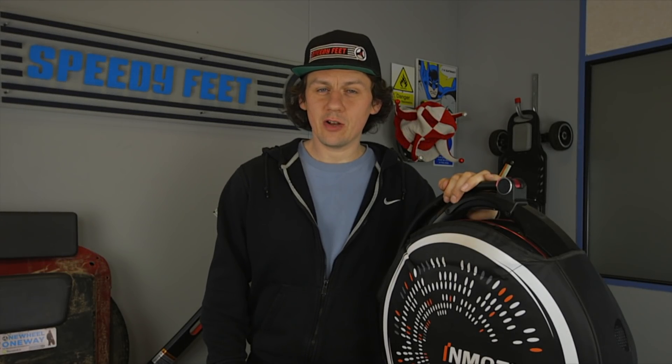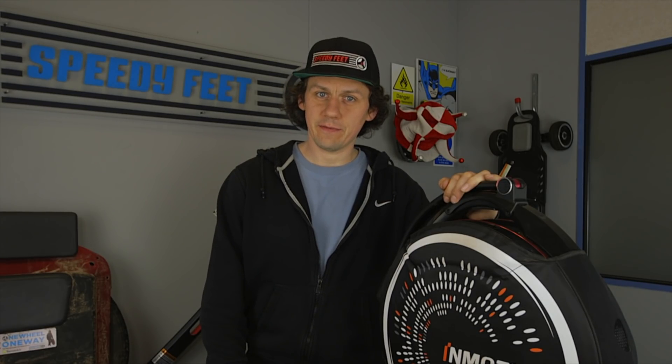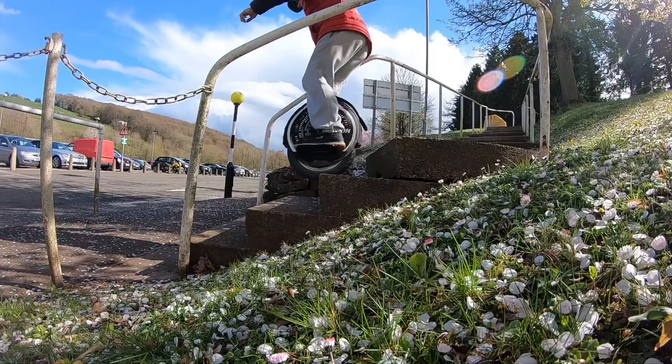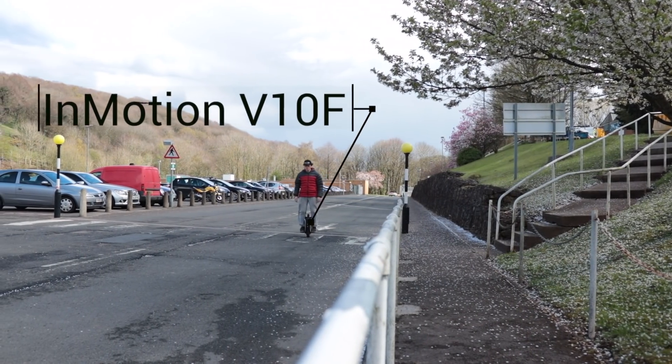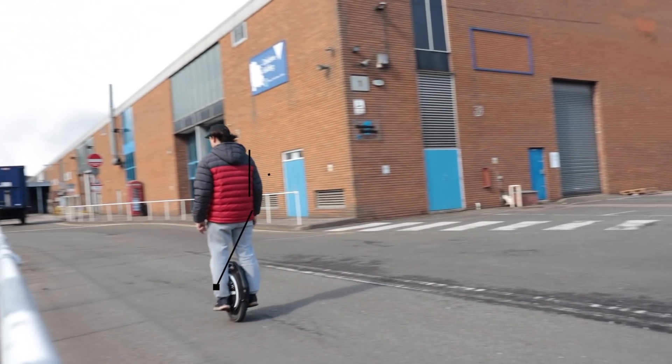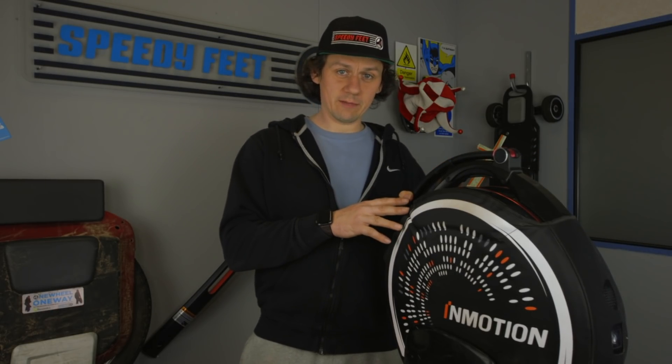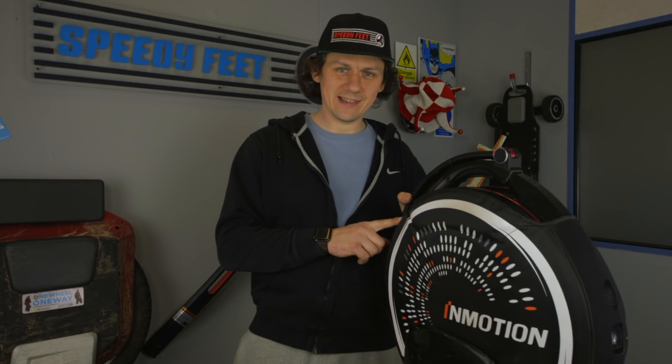Welcome to the 250km follow-up review of the InMotion V10F. After 250km the V10F is performing just like it was when it was brand new, and every time I jump on it I'm reminded of how smooth a ride this is.